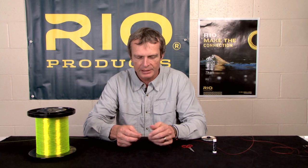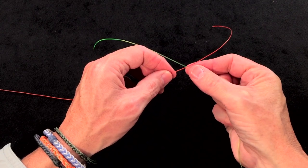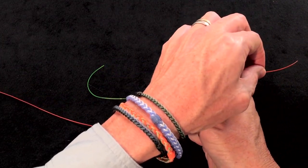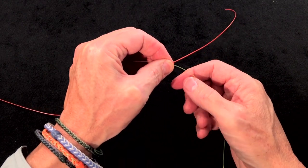Bearing those points in mind, you basically start off by creating a bit of an X. You overlap the two materials and create an X, then pinch the X with your right hand, making sure the tags are about 8 inches out to the side. When ready to tie, pinch that X with your left hand.